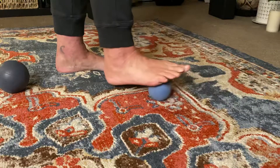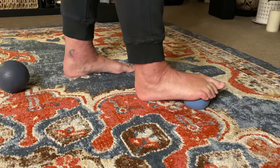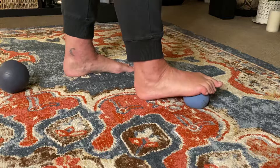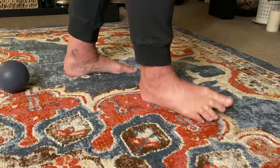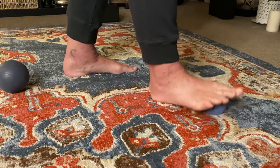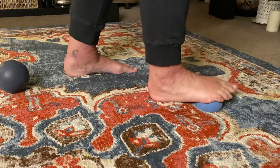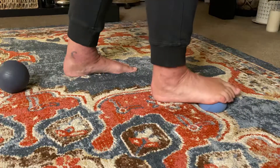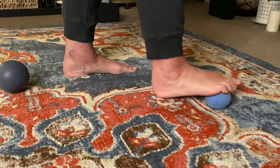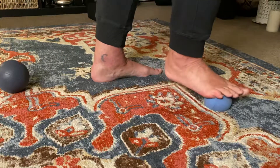Now we're going to slide that all the way to the ball of the foot. Just let the foot rest — you can control how much pressure you put by how hard you lean into the ball. Roll across the ball of the foot, right where all of those toes connect in. Come back to center and do that grinding motion, like you're putting out a cigarette butt.